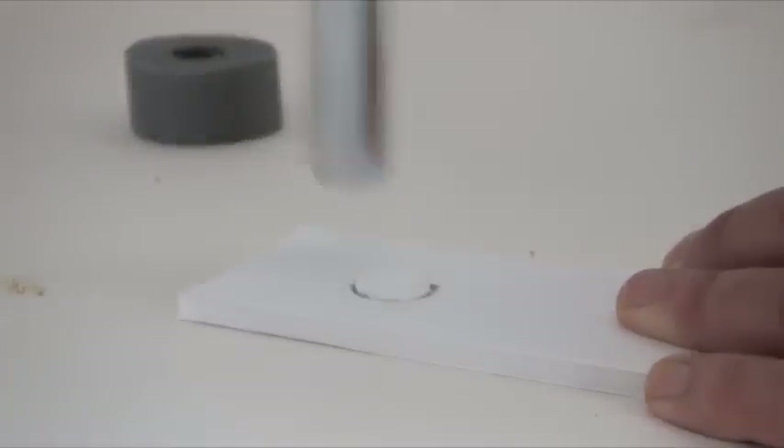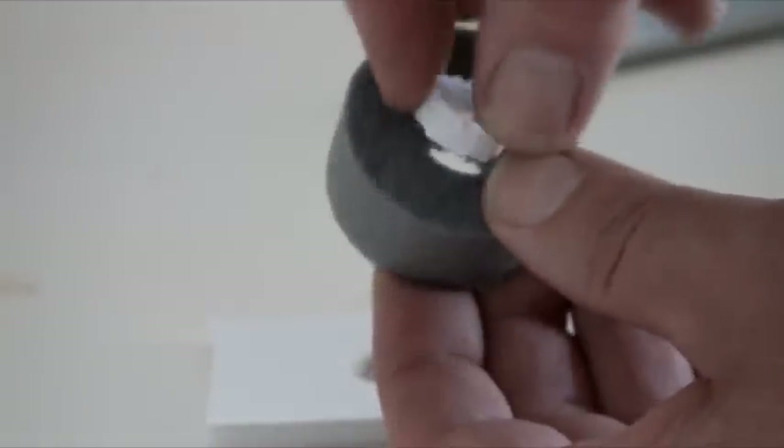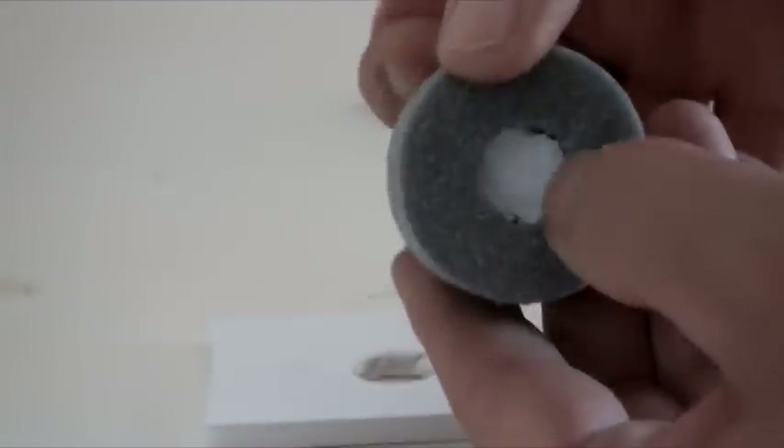Of course, you can do this with a sharp knife or even a pair of scissors. Once you've cut out your circle, it's very easy to press it into the foam and form the centre of your wheel.